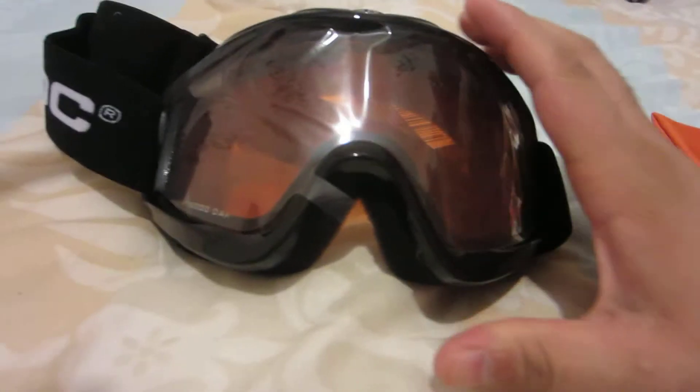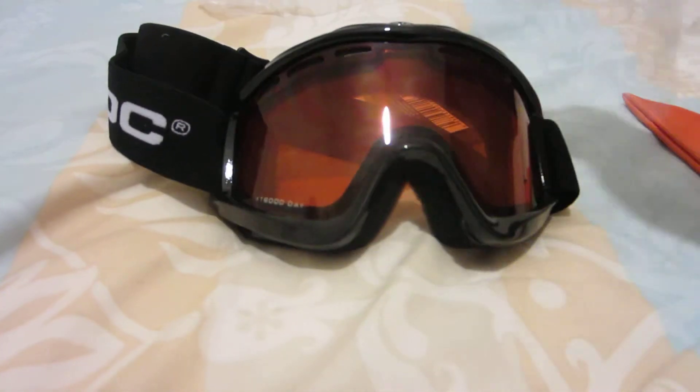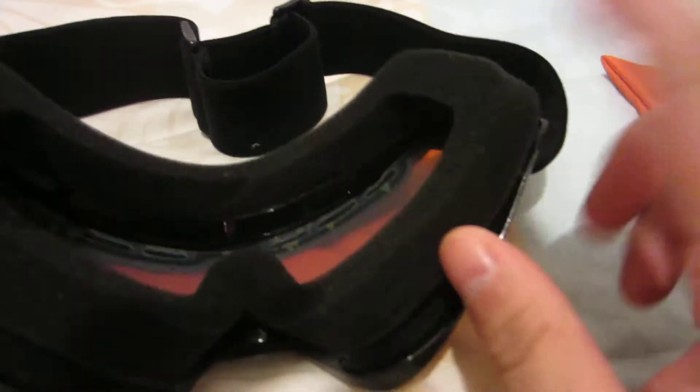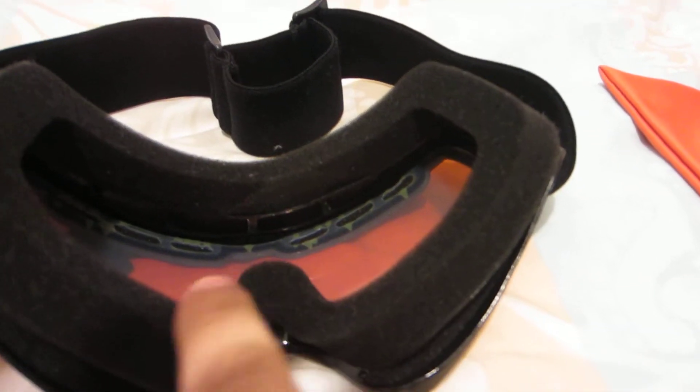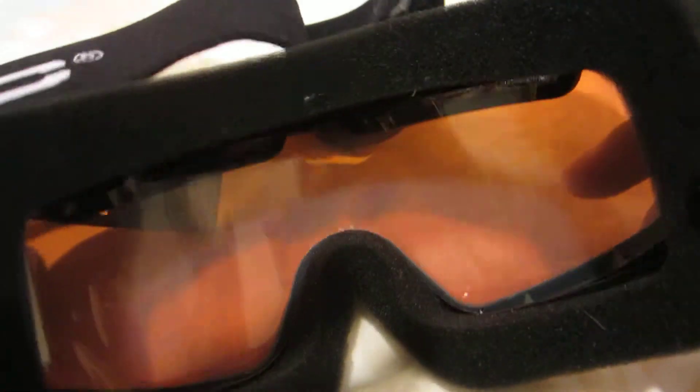Here we have the glasses themselves. As you can see there's a nice load of thick foam, just to stop any snow from getting in, any debris, and to stop any fogging up. Very clear glasses.